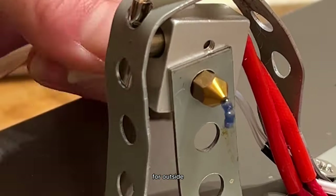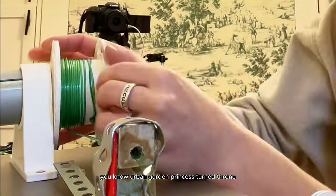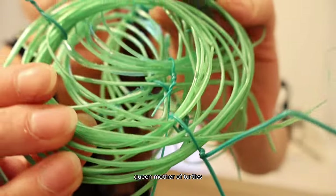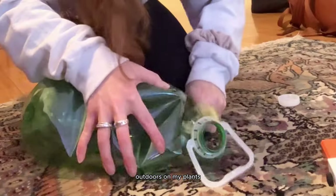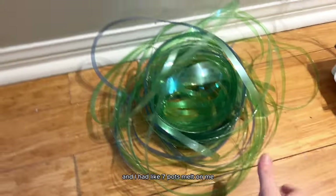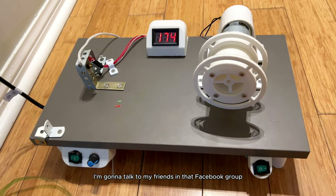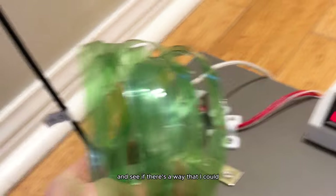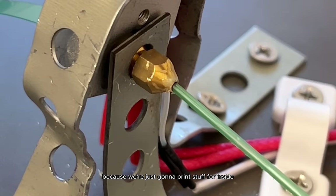I'm also in the midst of designing my summer garden and I really want to figure out a way to print some really tall trellises for outside so my plants can grow big on my apartment balcony. The problem is the filament may melt in the sun outdoors since you need a specific material for 3D printing outdoors — I already had seven pots melt on me. I'll talk to my friends in that Facebook group to see if there's a way to print this material outside without it melting.